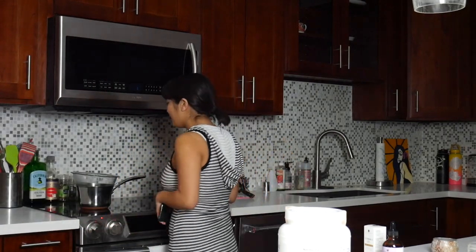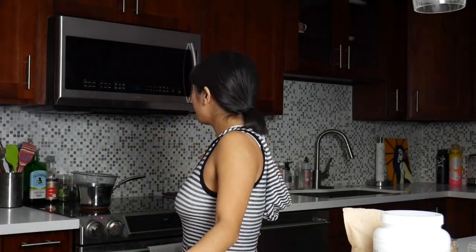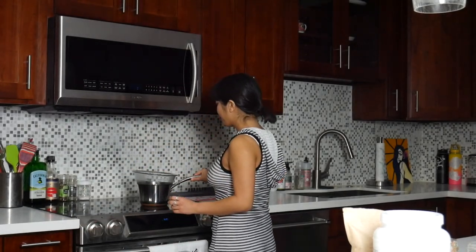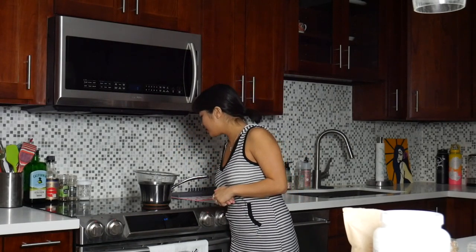Now that it is pretty much clear and translucent, we're going to go ahead and remove it from the double boiler. I just want to let it cool down at this point — I'm going to move it over to the freezer.